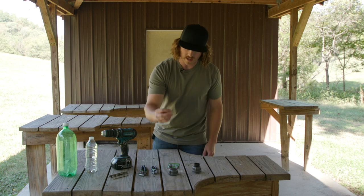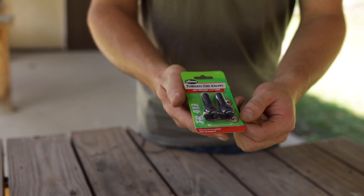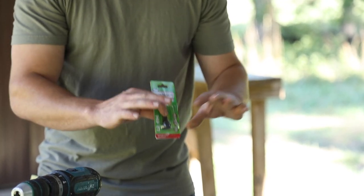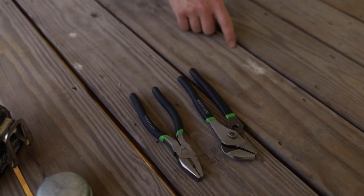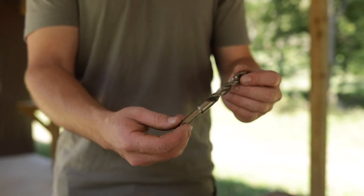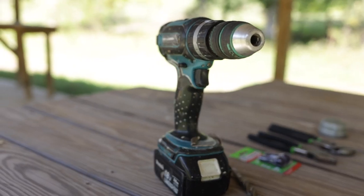You're going to need a basketball pump needle. Any auto parts store will have this as a tubeless tire valve and it usually comes in a set of two for like two or three bucks. Overall this is like a five dollar project, so it's pretty fun and super easy to make. Next I just have a couple sets of pliers here to hold the caps. We need a half-inch drill bit and then obviously a drill and your bottles or targets.